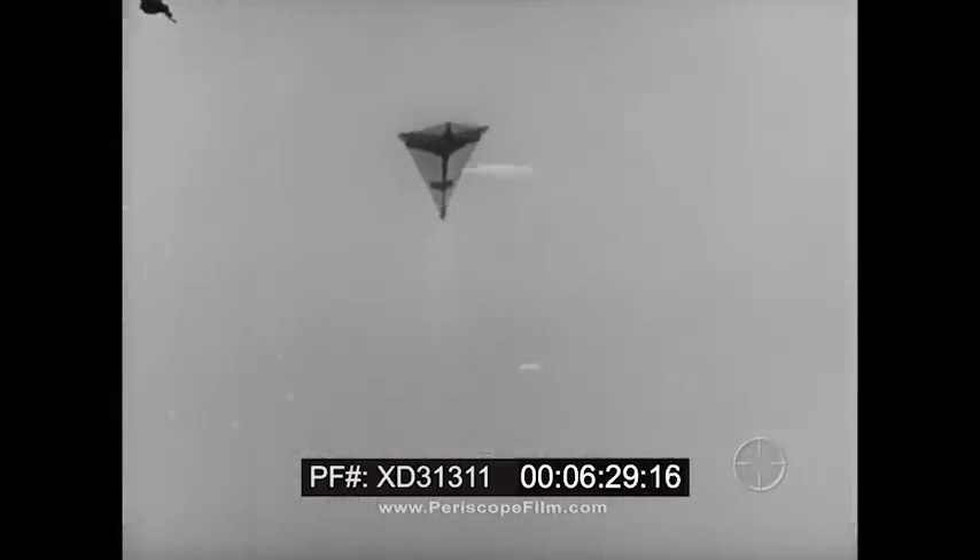Thus, effective use of Navy target kites in gunnery practice can improve the gunner's batting average, and ultimately spell disaster for enemy planes.